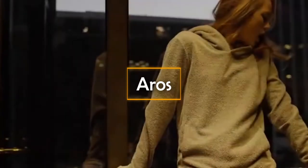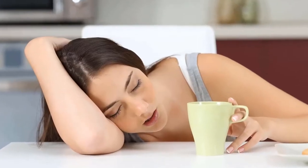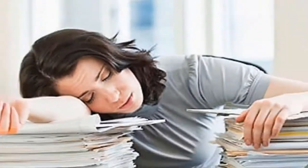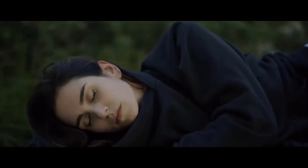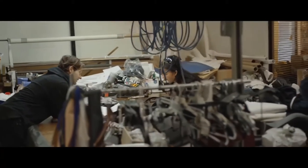Aros. Have you ever felt so tired that you wish you could just shut your eyes for a while and take a quick nap? Whether you're on a long train ride or spending days in the library studying for finals, the naps that you need the most don't happen in bed. That's why Aros have developed a hoodie with a secret inflatable pillow in the hood. The wearer can inflate or deflate the pillow using a valve located in the left front section of the hood. The air pillow is designed to contour your head, providing the utmost comfort. It inflates easily with just a few quick puffs, and deflating it is just as easy.